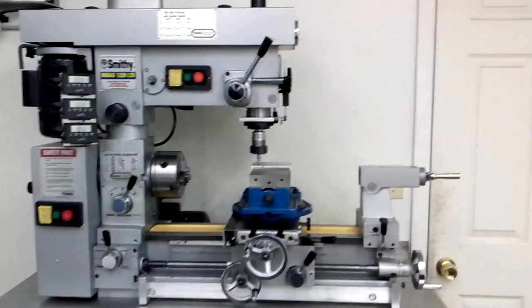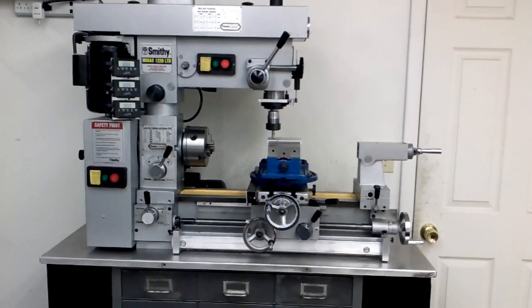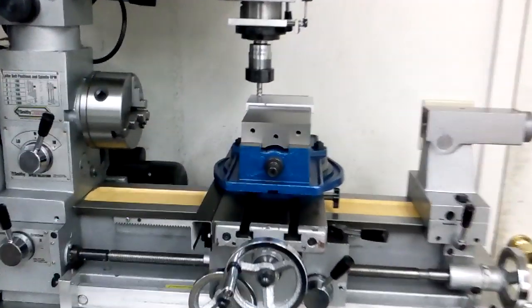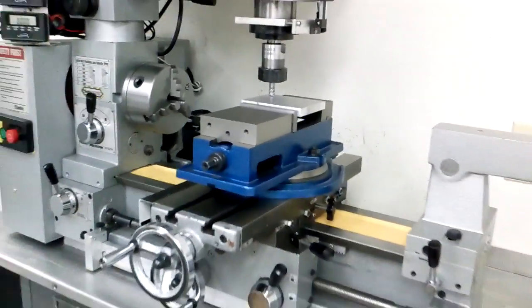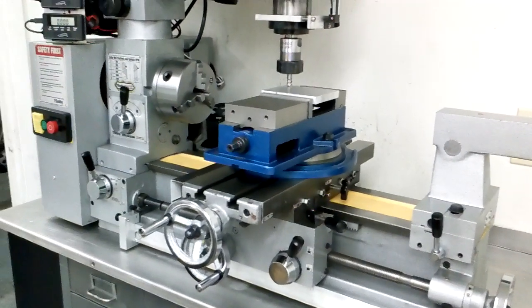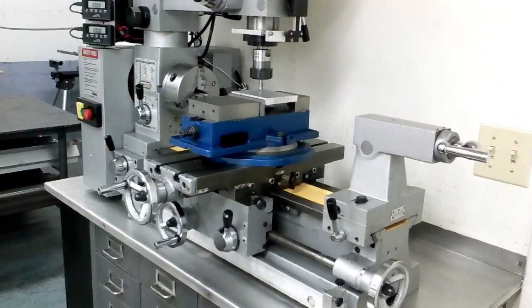The lathe is okay on this thing — out of the box it worked pretty good. The mill, the cross slides, not so much. But with a little time and patience, I actually got this machine to work really good. I made some improvements and I thought I'd share what I did.